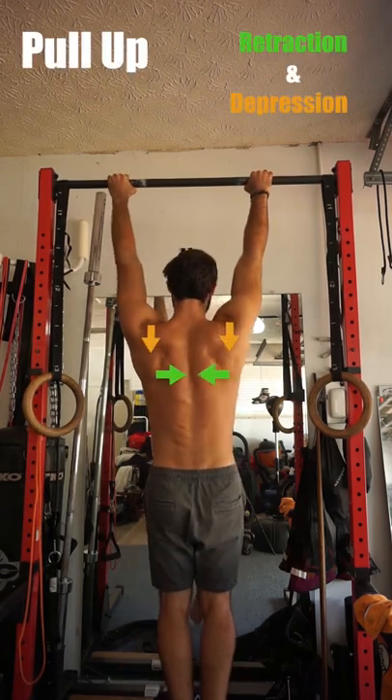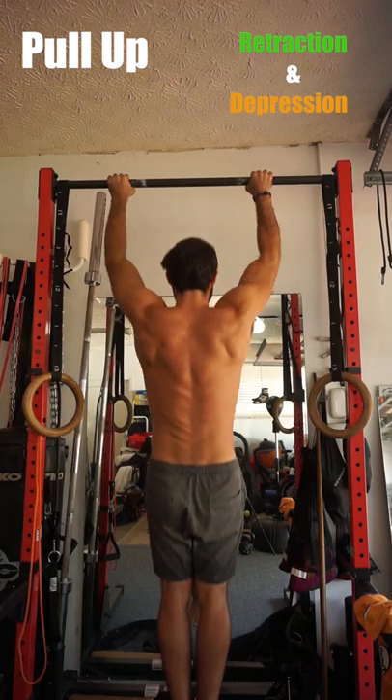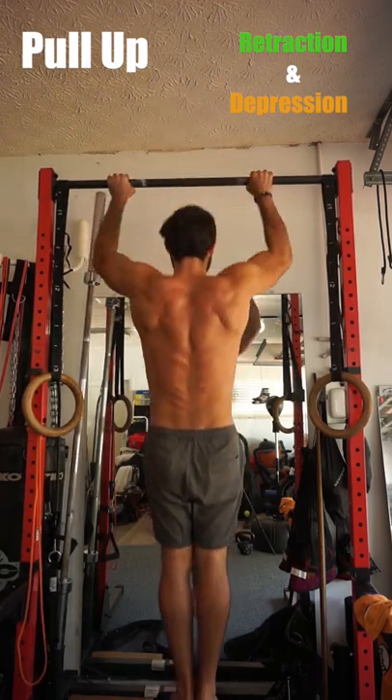For the pull-up, we retract and depress our shoulder blades prior to pulling, to help engage and target the working muscles while maintaining a stable position.